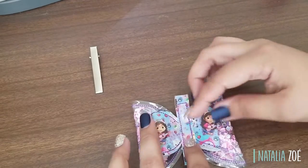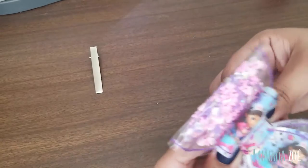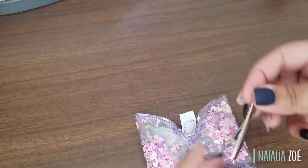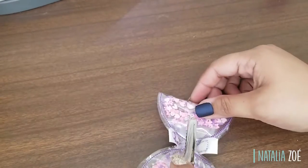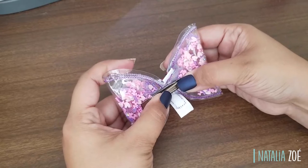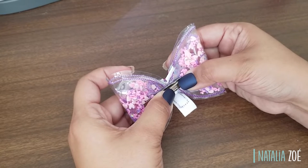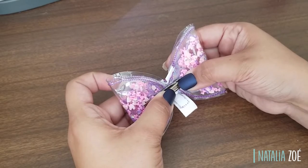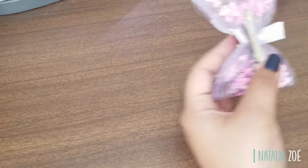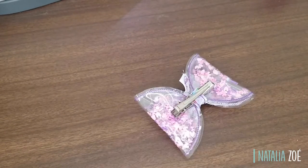Now glue the centerpiece. Turn it back while stretching it — like in the other video — so I know there's no bulk in front of the bow. Now let's glue the hairpin. Hold it with pressure — I need to make sure it's not loose. Now we're going to glue the bottom, stretching it, and do the same on the top.